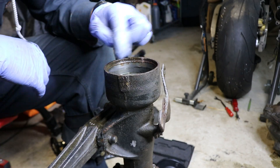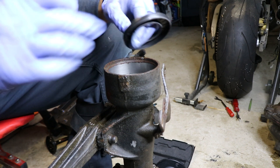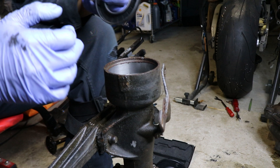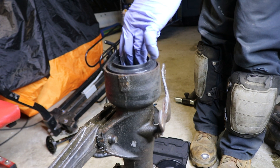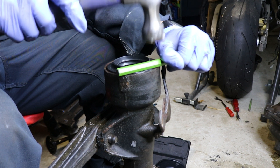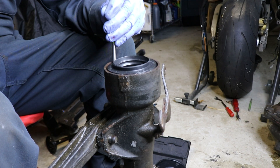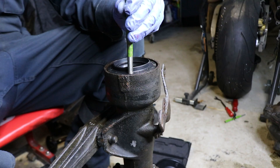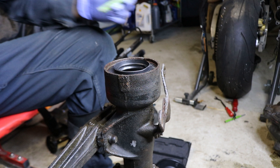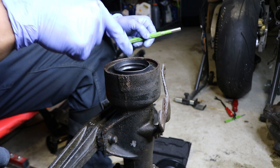I'll clean up these surfaces with acetone, then use a little bit of wheel bearing grease around the sides to help it slide in. I'll also apply a little bit of wheel bearing grease around this oil seal on the inside.